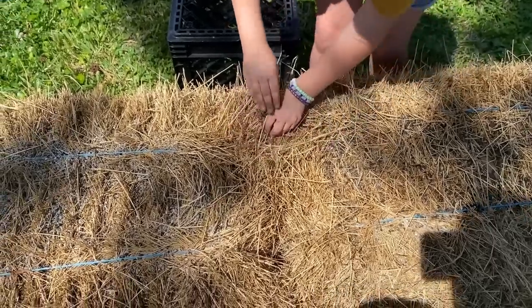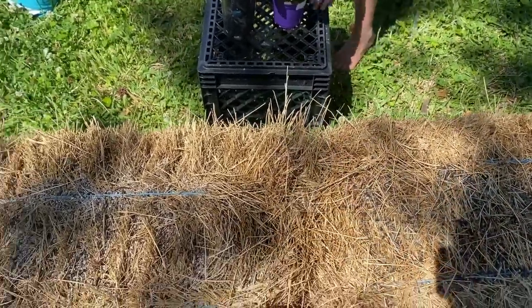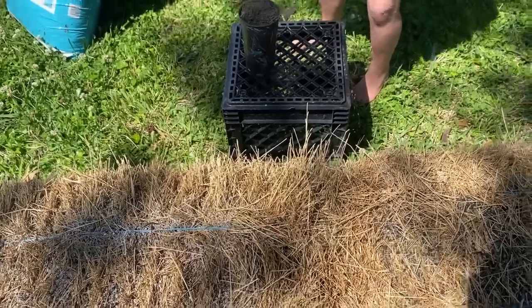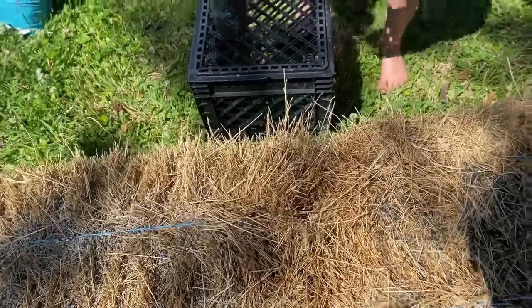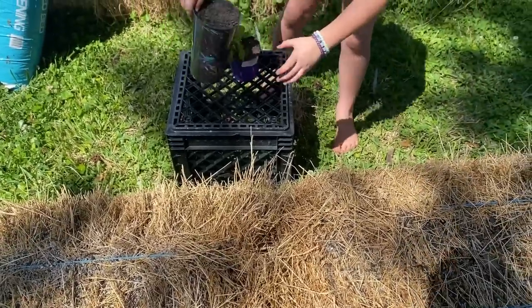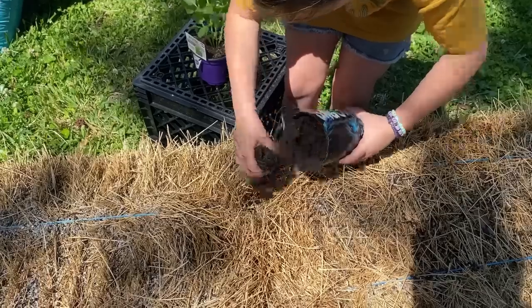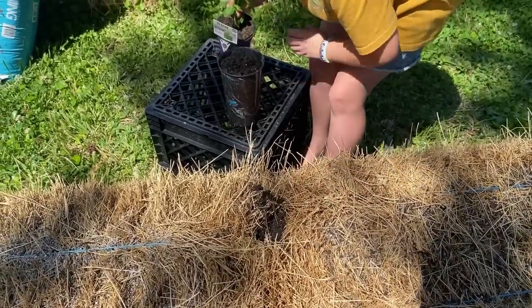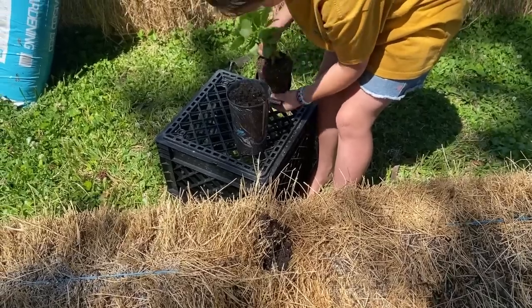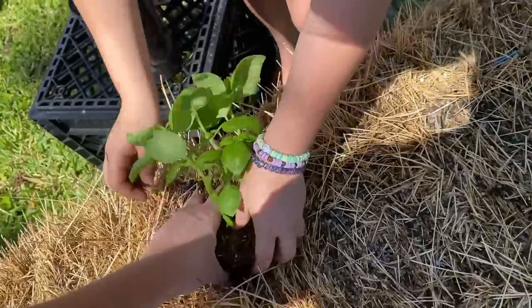Put a little bit of soil in there, and now put the basil plant down in there. We could actually separate the basil plants too — but we'll just keep it together for the sake of being simple.